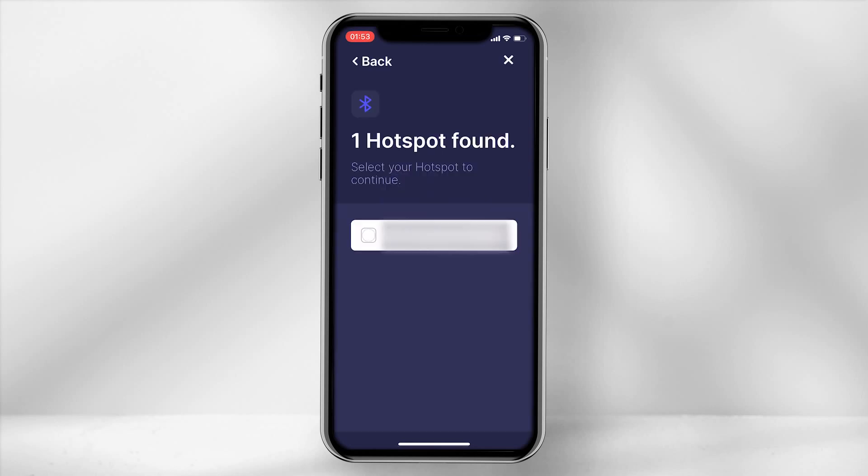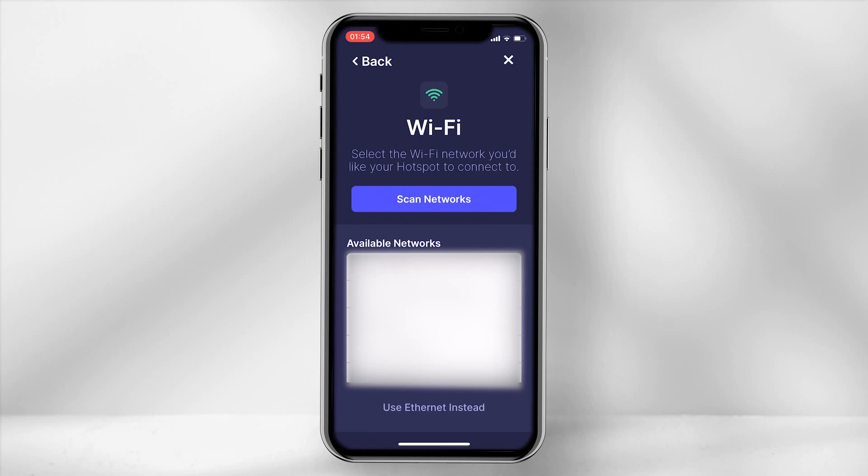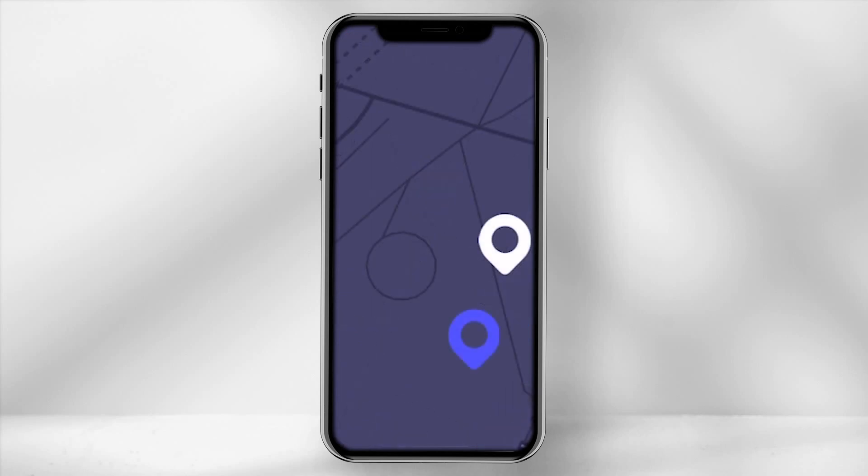Within the app, scan for my hotspot and select the unit. If you are using WiFi, select your network and enter the WiFi password. You are now required to set the hotspot location. Allow the app to gain access to your location and move the white pin and overlay it on top of the blue pin, then set location.